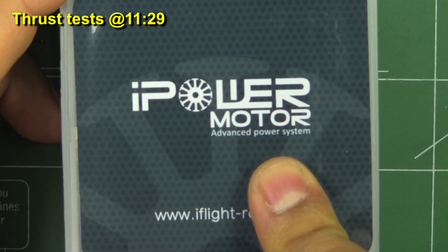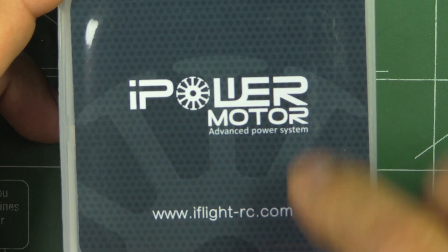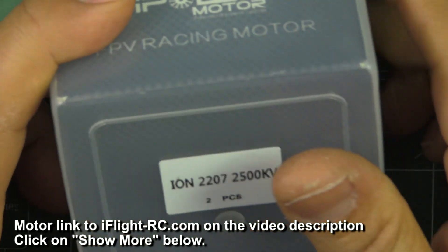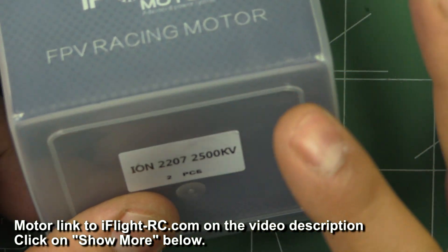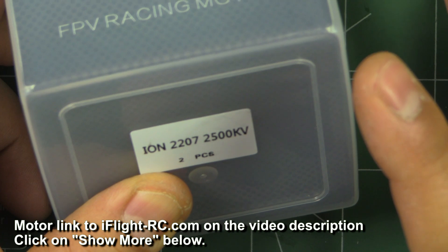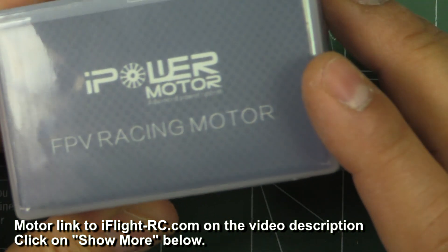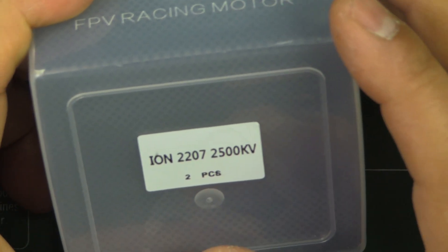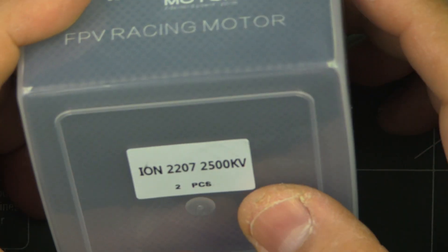Alright, so here we have the new iPower motor from iflyrc.com. They went ahead and sent me a few of these motors in different sizes: 2506, 2207, and 2205. I recently reviewed and tested the 2506-2450 — pretty good performance out of that motor — it's on the channel so you can check that out.